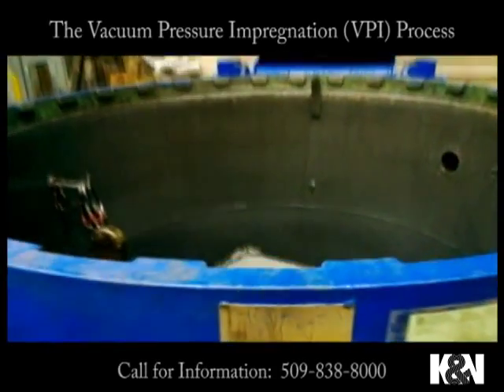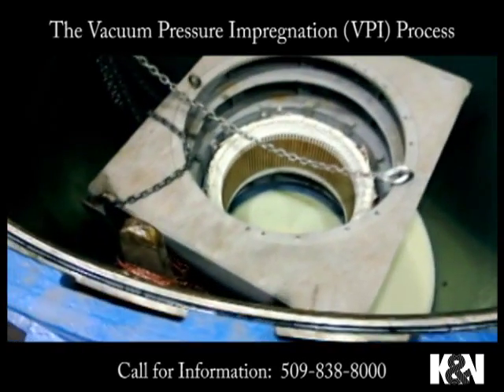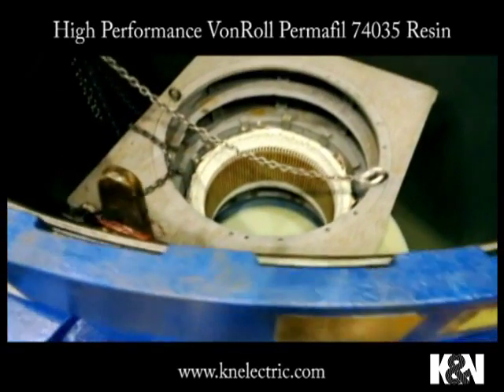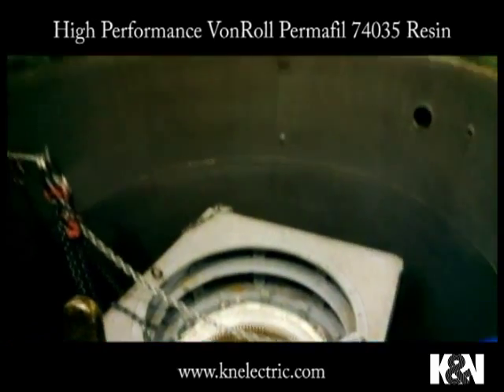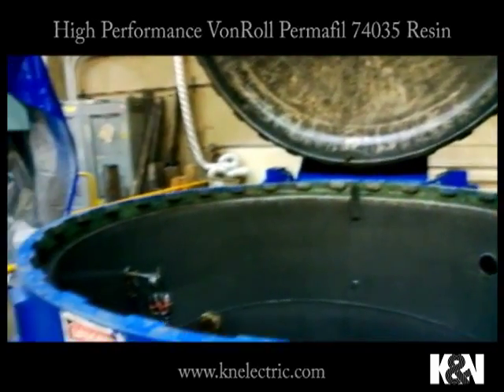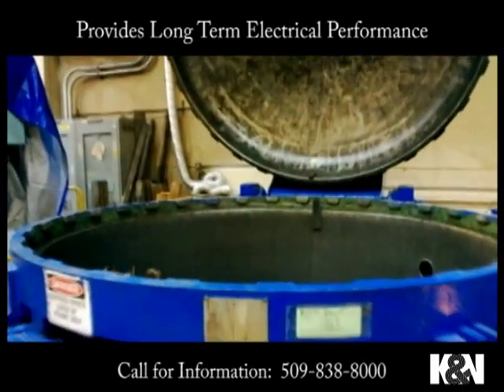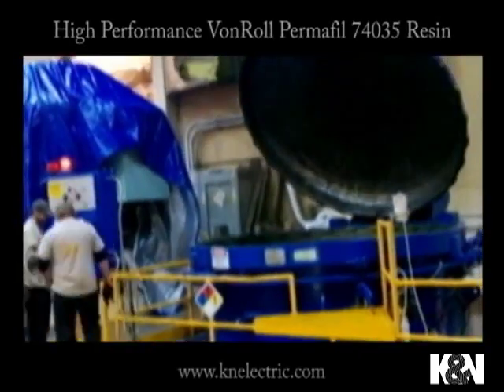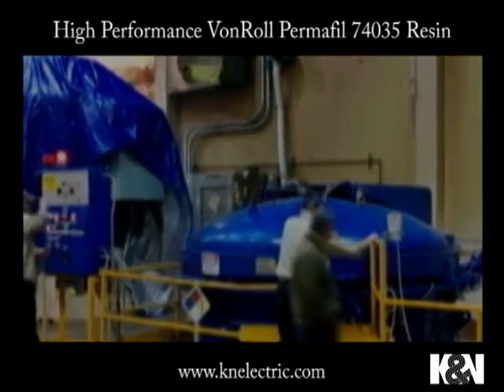This allows the winding to dissipate heat better because it is a solid mass, so the motor runs cooler. The windings are more rigidly attached and secured, and ultimately there is less place for moisture, contaminants, and chemicals to damage your winding.